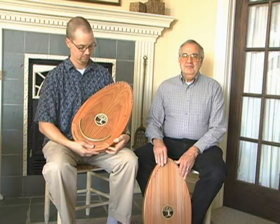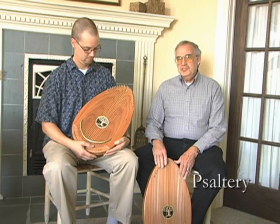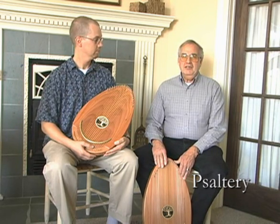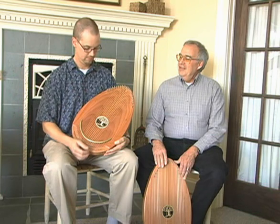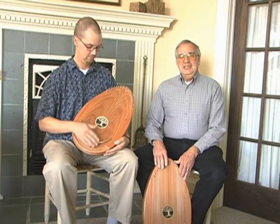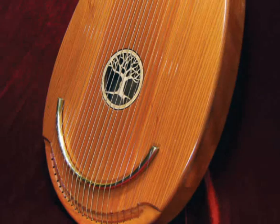This is a type of a psaltery — as in psalms — it's a plucked or strummed instrument, and it's a rather unique instrument. So we decided we needed to produce a video to explain how it's used, how it's designed, and so forth.